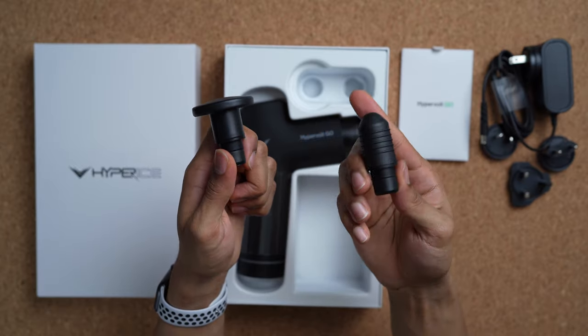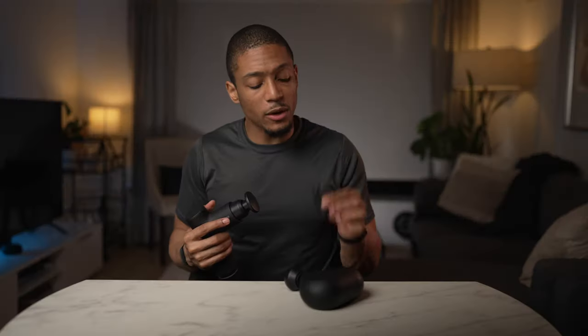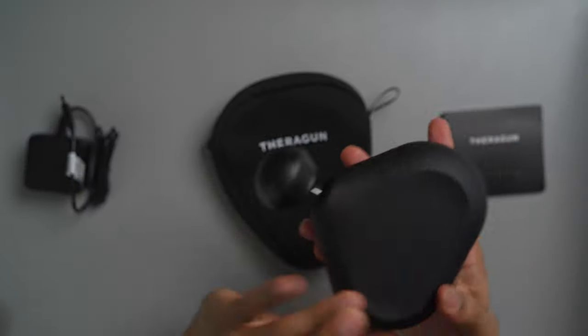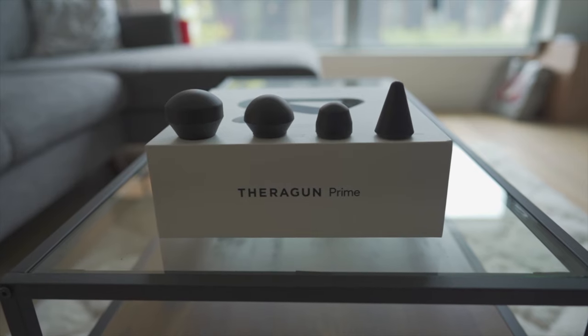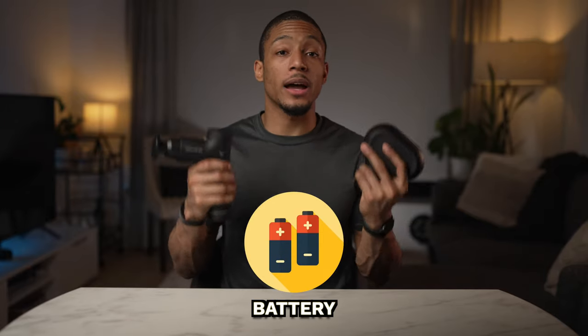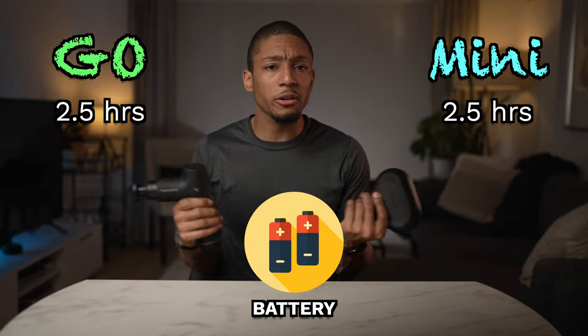One thing I loved about the Hypervolt Go is that it came with two different attachment heads: the flat head, great for general use on bigger muscle groups like your thighs, glutes, and hamstrings, and the smaller bullet attachment which is great for reaching hard-to-reach places and getting those true trigger points. The Theragun Mini only came with the standard ball attachment for general areas, though it is compatible with heads from other Theragun models. In terms of battery life, they both offer around two and a half hours, which should last three or four days with moderate use two or three times a day.